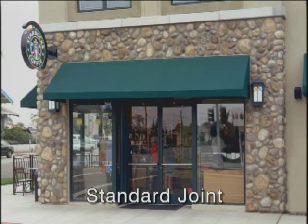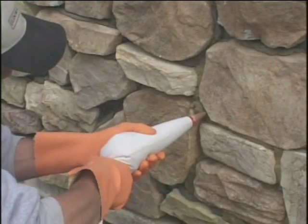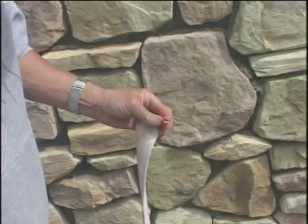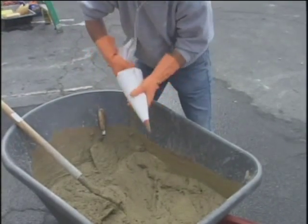A standard joint is achieved by laying each stone roughly one finger width apart from each other. Then a grout bag is used to fill the joints with mortar, forcing grout into any voids. The tip of the grout bag should be cut to accommodate the size of the joints. The mortar should be right between being too wet and too dry.